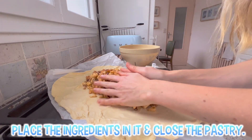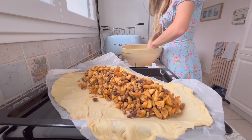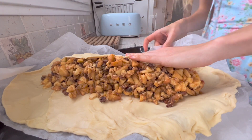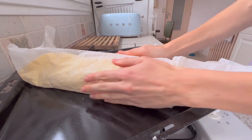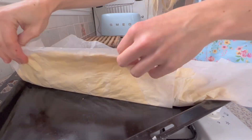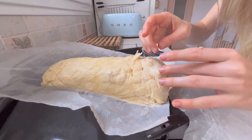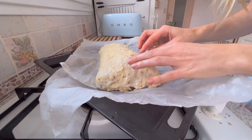Place the ingredients into the pastry and close it up. I think I've never done a strudel with such an impressive bottom!